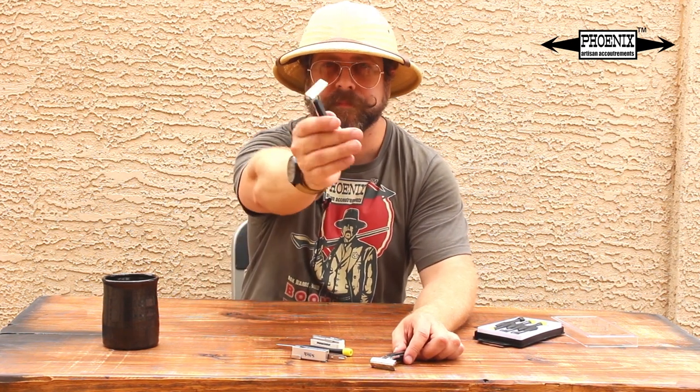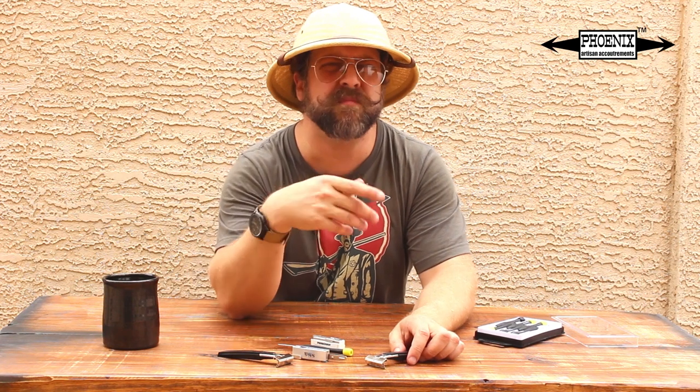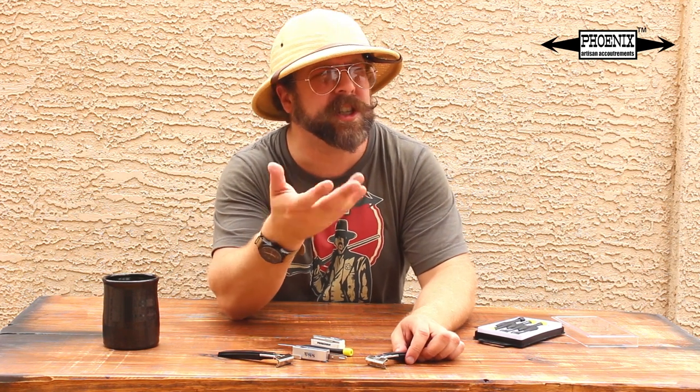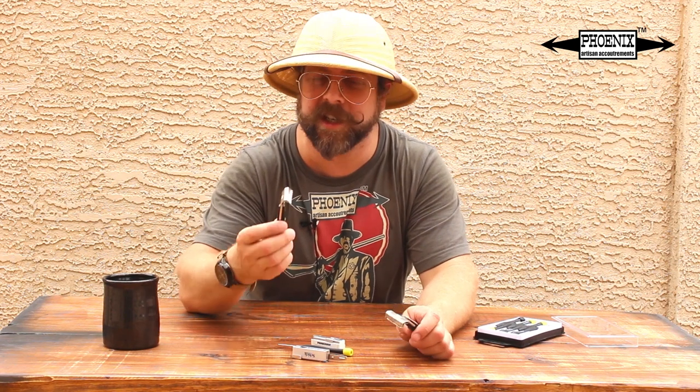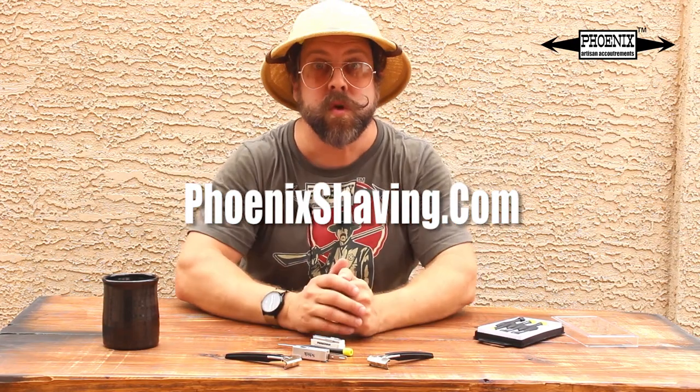Great shaver — look for it everywhere. This has been another product spotlight with your host Douglas Smythe from PhoenixShaving.com. Don't forget to enter the giveaway. And I want more than just 'I'm in' in the comments — I want to hear what you have to say about Schick and injectors and all that jazz. We're a team, folks. Take care, and until our next product spotlight — adieu.